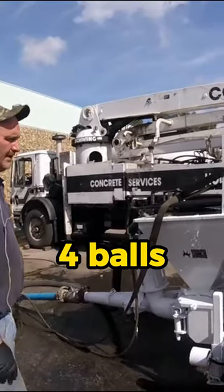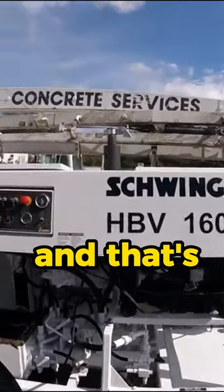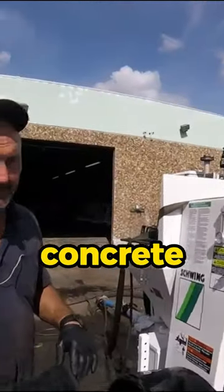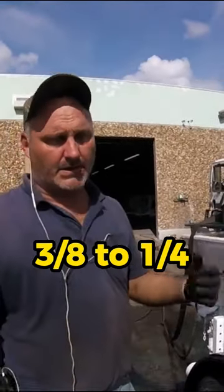You got four balls, four seats. And that's only for half-inch concrete — half-inch rock, p-rock, half-inch all the way down to three-eighths.